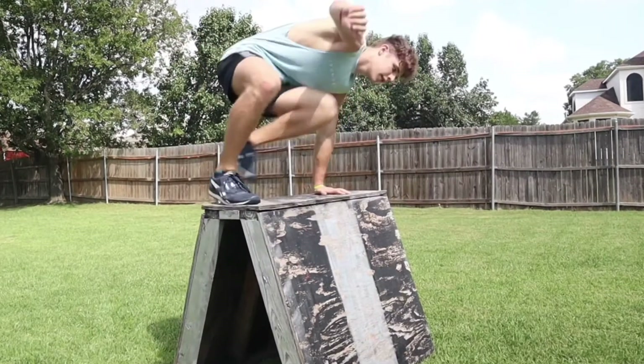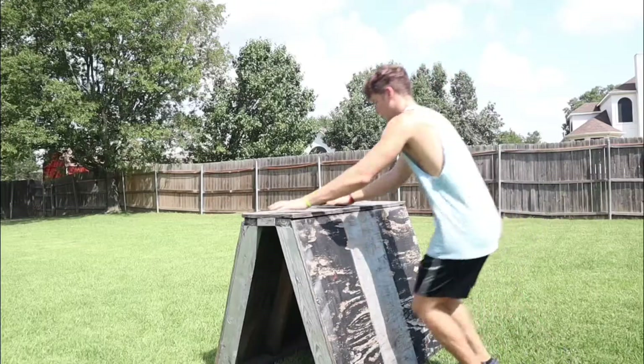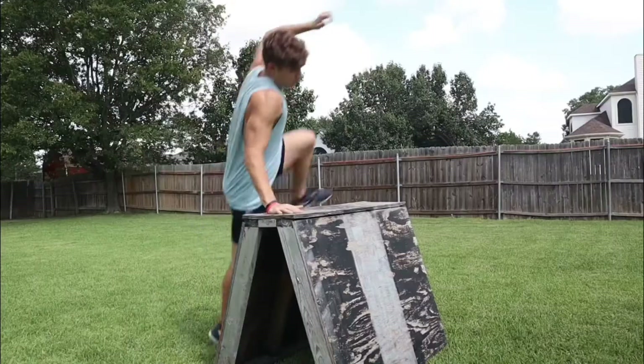From there, your goal is to skip the front support and go into what we call a two-hand safety vault. Then finally, give it a go with just the one hand.